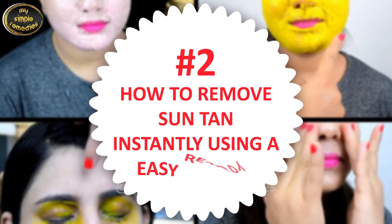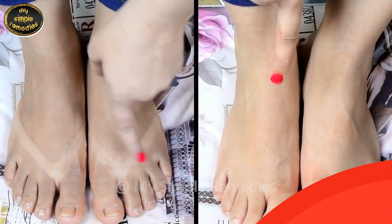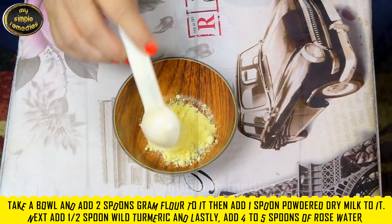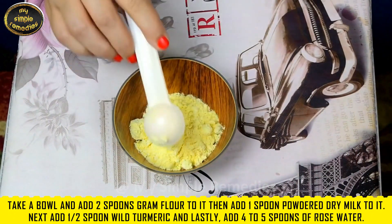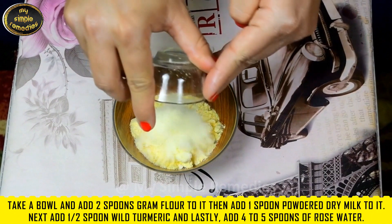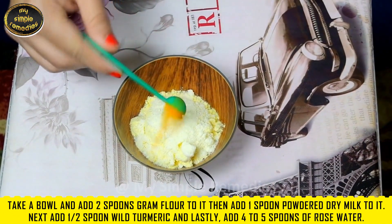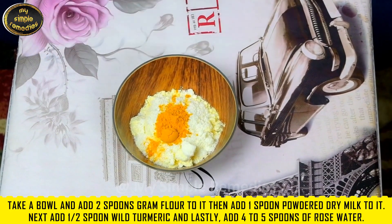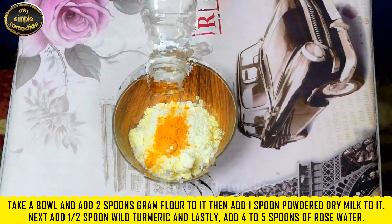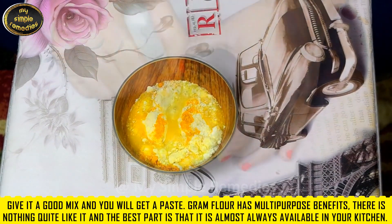Hack number two: how to remove suntan instantly using an easy remedy. Take a bowl and add two spoons of gram flour, then add one spoon of powdered dry milk, next add half a spoon of wild turmeric, and lastly add four to five spoons of rose water. Give it a good mix and you will get a paste.